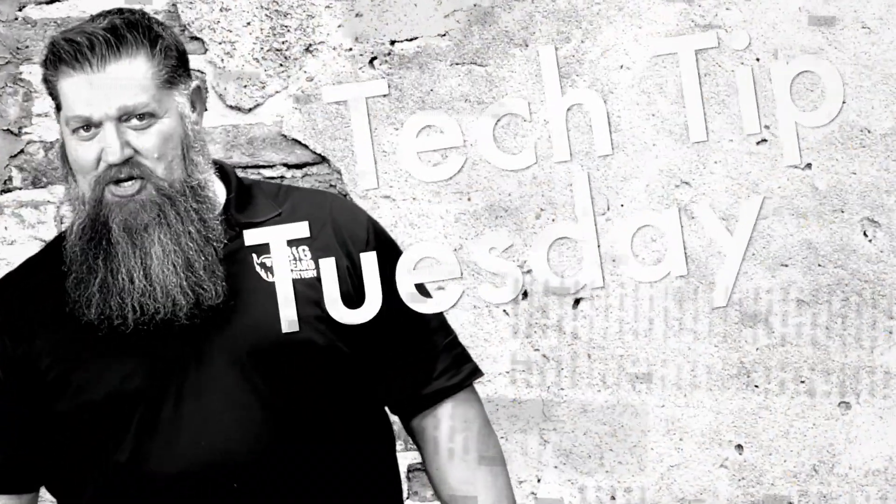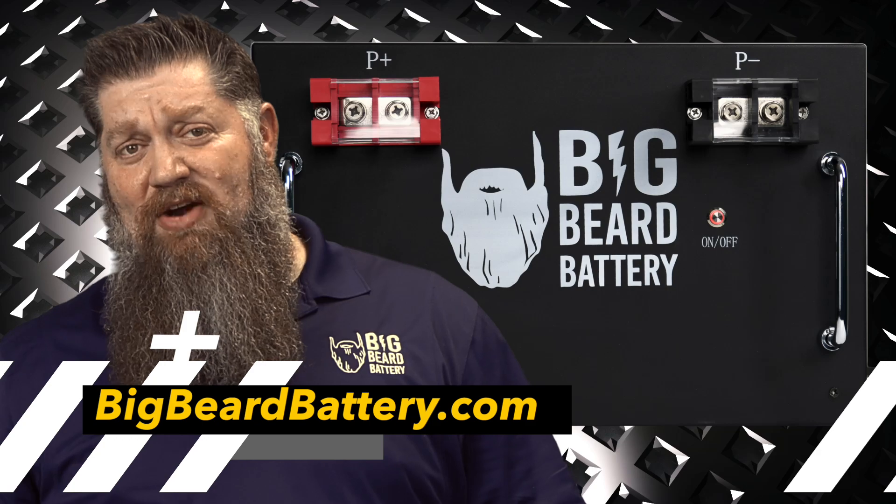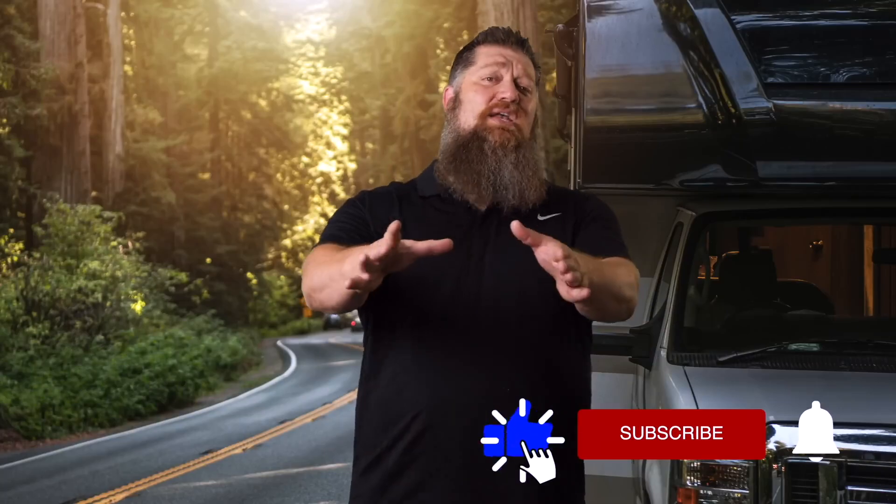Welcome to Todd's Two Minute Tech Tip Tuesday, brought to you by Big Beard Battery. Visit BigBeardBattery.com. Before we get to the video, which I know is the reason why you're here, go ahead and hit the subscribe button so you don't miss anything.